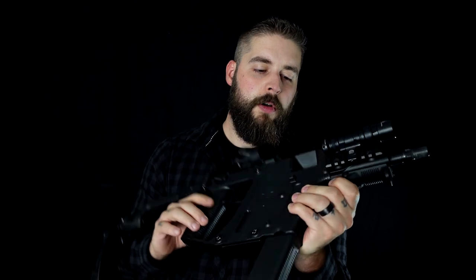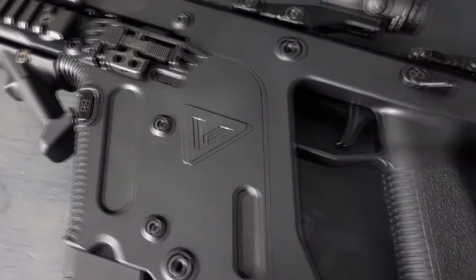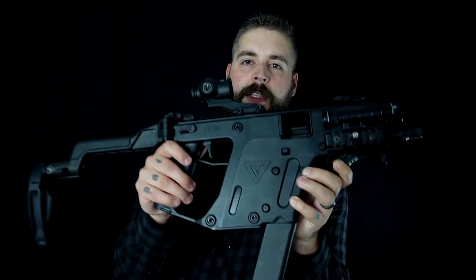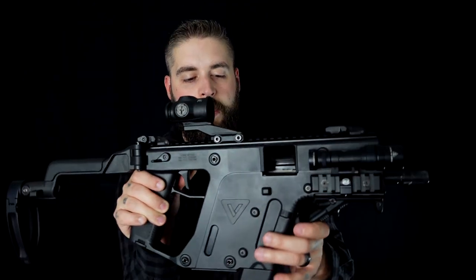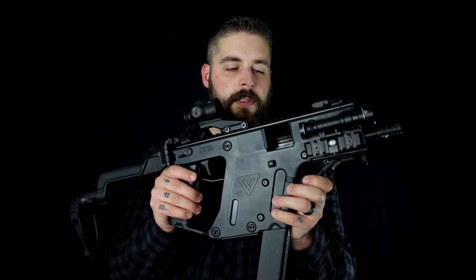Inside, we have a closed bolt system. The special thing about it — and the name is crazy and hard to say — is the Bolt Super V recoil mitigation system. The bolt doesn't go backwards into the gun; it goes downwards. That's where the V comes from, that's where the reduced recoil comes from. It's a system they invented specifically for this gun.